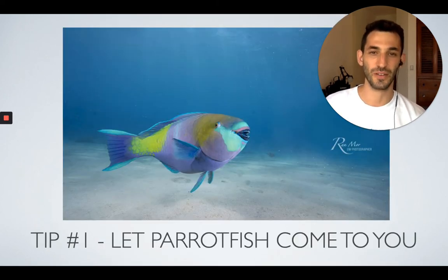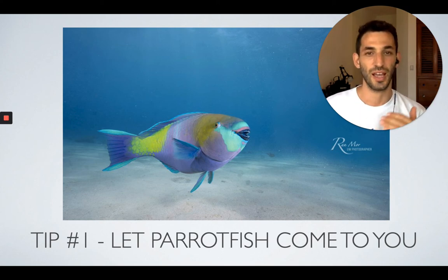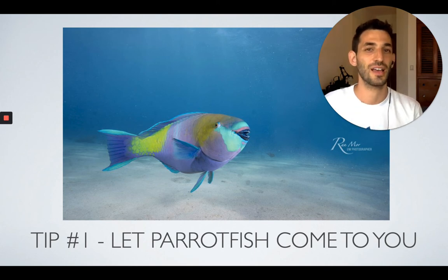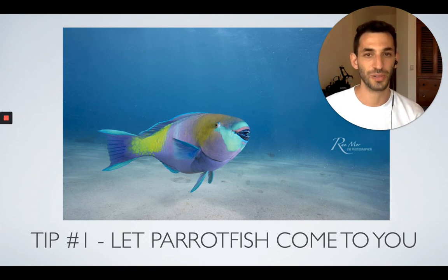My first tip when shooting Parrot Fish is to let the Parrot Fish come to you. If you try to chase or go after the Parrot Fish, it will most likely feel intimidated and swim away. Even if it knows you might not be a predator, they'll still probably swim away because they prefer not to take the risk. However, if you don't react to them and play it cool, they will most likely come to you.